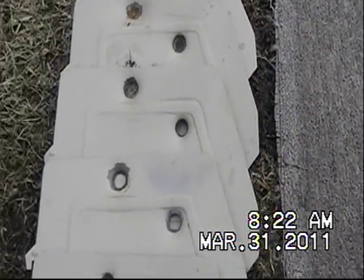Looks like I need to put up some more plates and see how far it'll go — .22-250, all right.